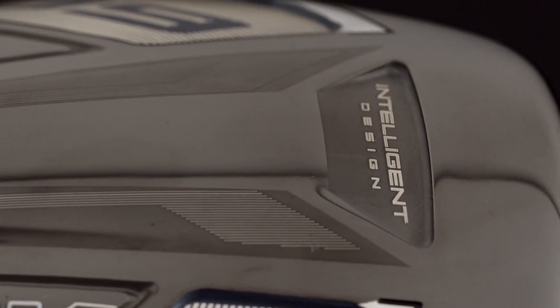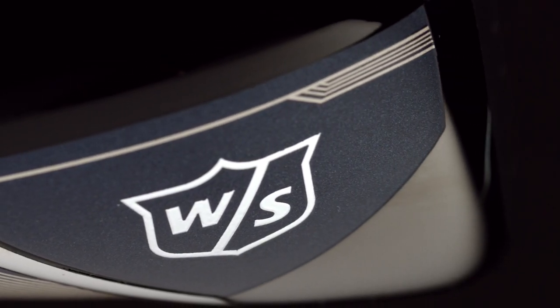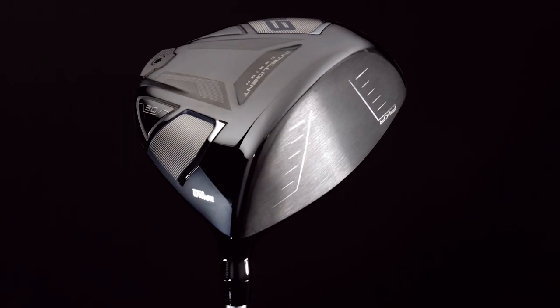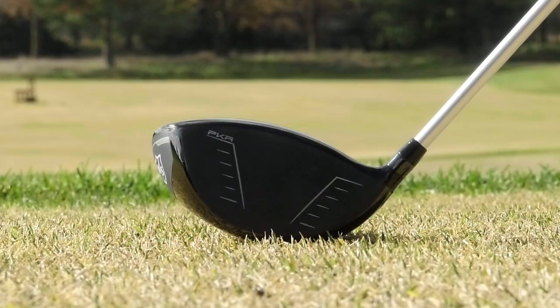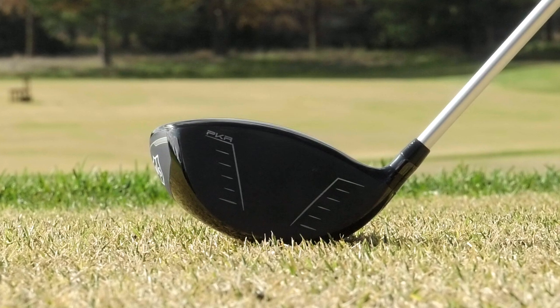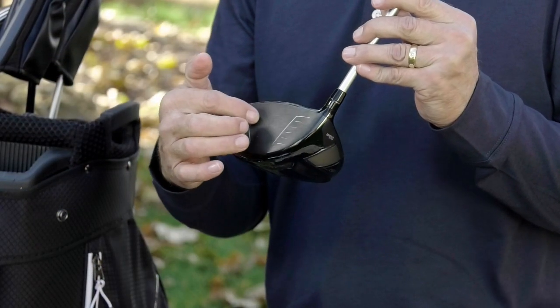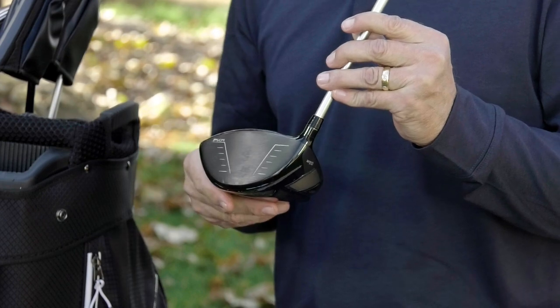Let's talk about the technology that gave us the performance with the D9 driver. The first thing I'll talk about is Wilson Staff's use of intelligent design. Using intelligent design, Wilson Staff runs thousands of simulations to create a driver that maximizes both speed and distance. Next would be the peak kinetic response face — Wilson Staff is not designing just a face as a whole; they're designing every millimeter of the face for optimal performance.